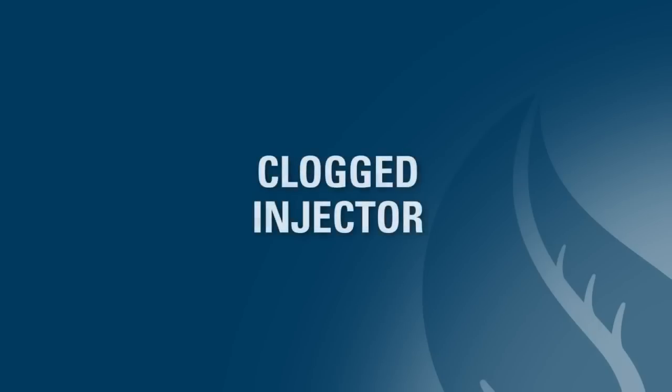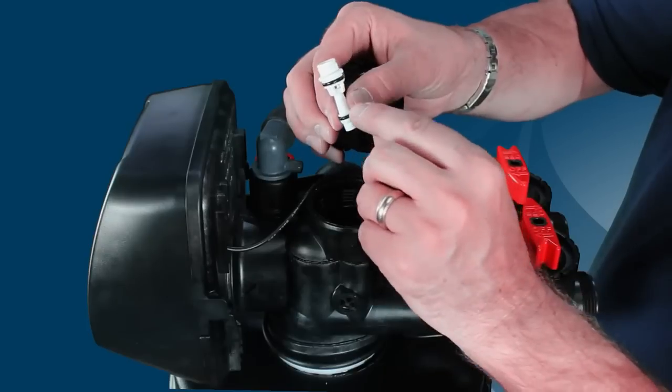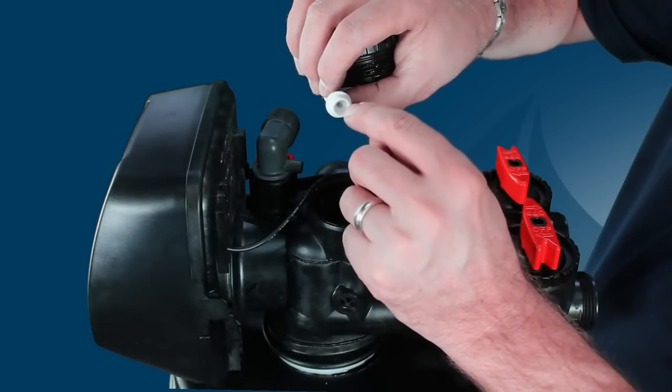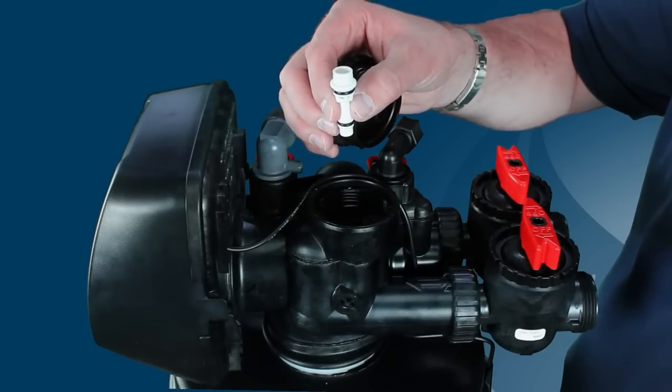While you're checking the system, you may also want to take a look at the injector assembly. Look to see if the injector is clogged — check both the vertical and horizontal holes of the injector. If they are clogged, you'll need to clean or replace it. It is recommended to replace the injector instead of cleaning it, as cleaning it can often deform the injector holes.